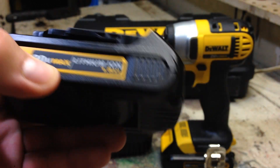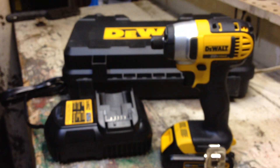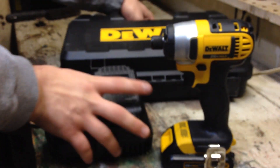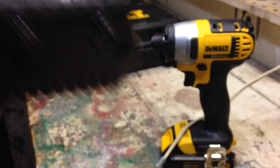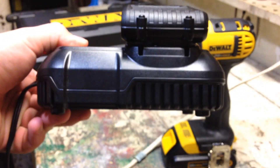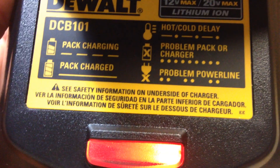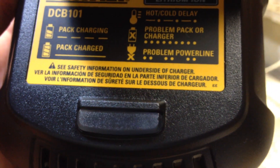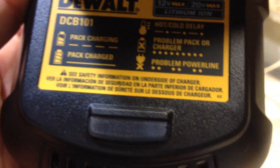They do make it in a 3.0Ah to give you longer run time. The nice thing about this charger — when you plug your battery in, it's a 30-minute charge. You can see the battery is plugged in — it's a nice-sized charging station. There's a little diagram showing how it reads. Right now it's charging, and because this battery was about half charged, it'll probably be fully charged in about 15 minutes. You can also see the troubleshoot error indicators on it.